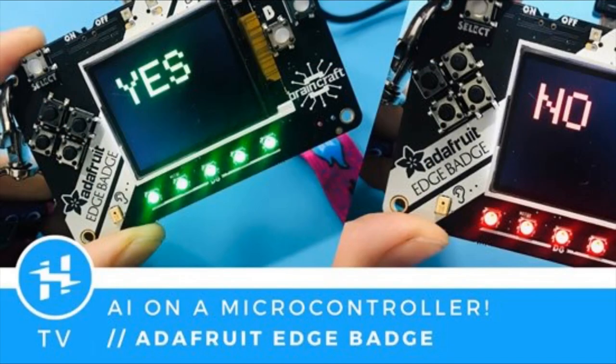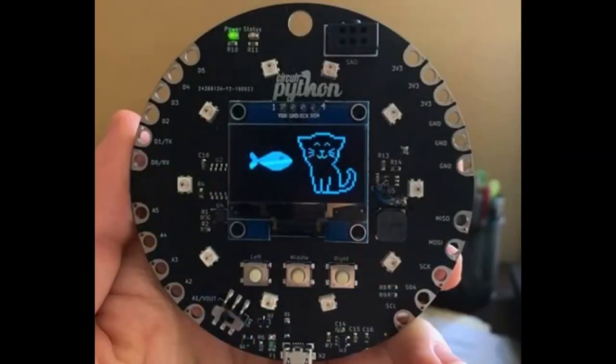Speaking of Edge Badge, Alex over at Hackster was at the ARM AIoT Summit. This is a Feather-compatible machine learning conference badge that can do voice recognition right on it. And this is a Tamagotchi CircuitPython device where you can feed a little cat, powered by CircuitPython.